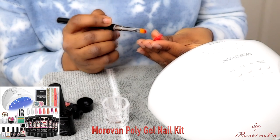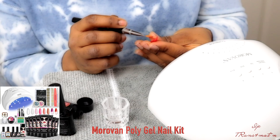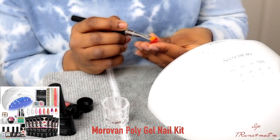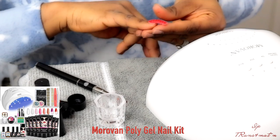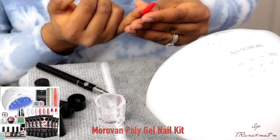The only thing I went ahead and bought separately was a nail file, because I wanted my nails to look as professional as possible. But if you don't care about that, you should be good with everything that comes in the pack.